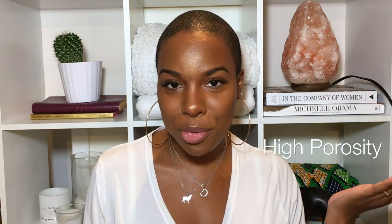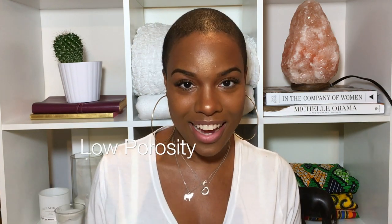I just recently put out a video on how to properly moisturize high porosity as well as low porosity hair. And if you haven't checked it out, make sure you do — I'll leave the link in my description box.